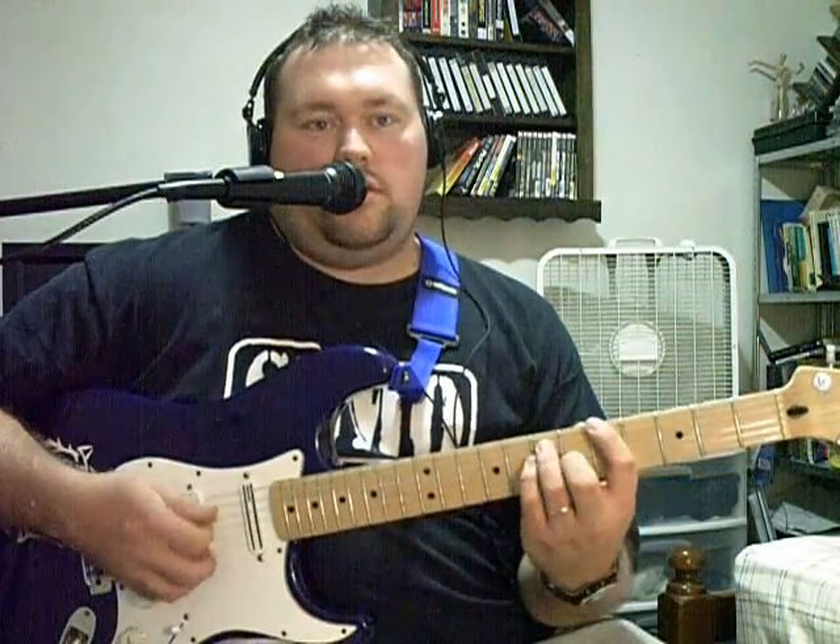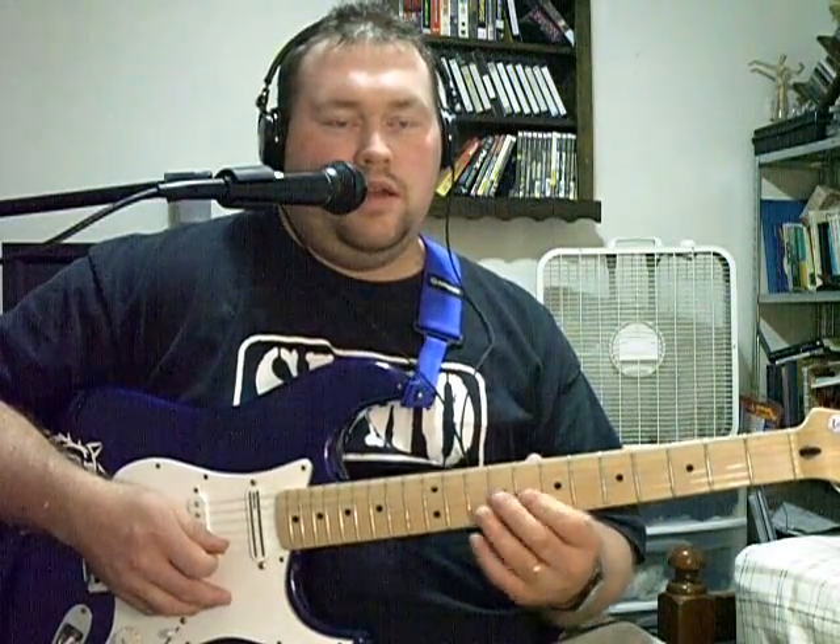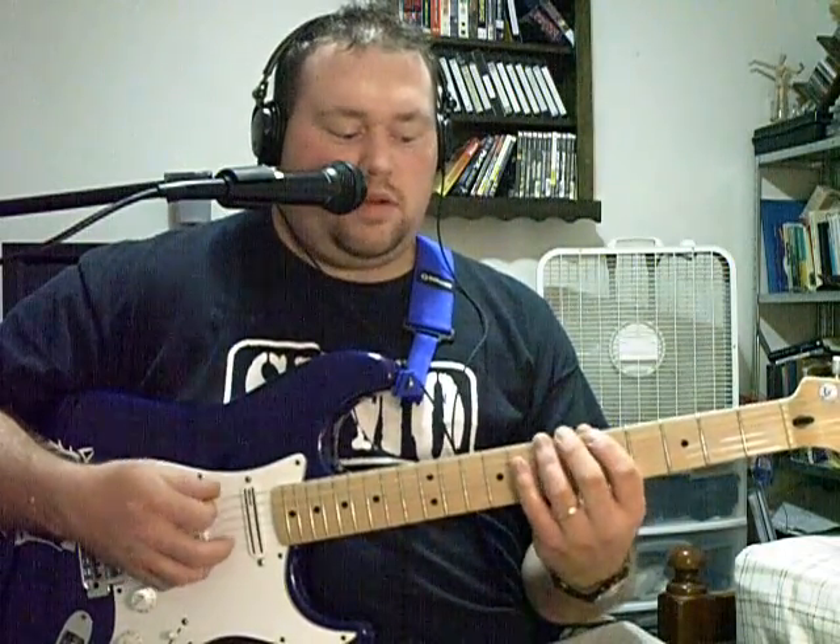First of all, we are in the first box of the pentatonic shape in the key of A — so here's your A minor pentatonic. You would do different licks based on that scale. When he shifts, he's in box two, and that's a typical blues box. You've got the whole series of notes here, and it typically starts with the D string.